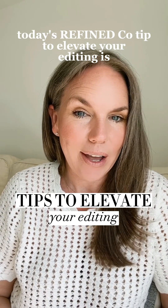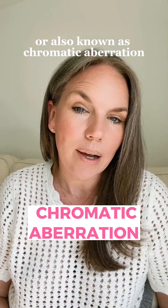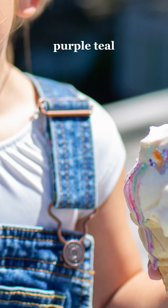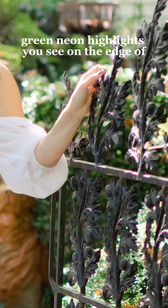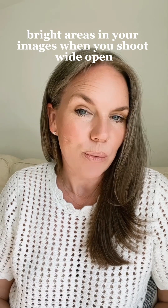Today's RefineCo tip to elevate your editing is to fix your color fringing, also known as chromatic aberration. That is the pink, purple, teal, and green neon highlights you see on the edge of bright areas in your images when you shoot wide open.